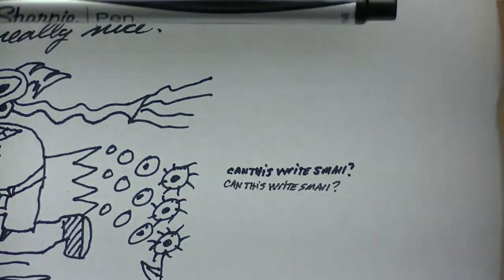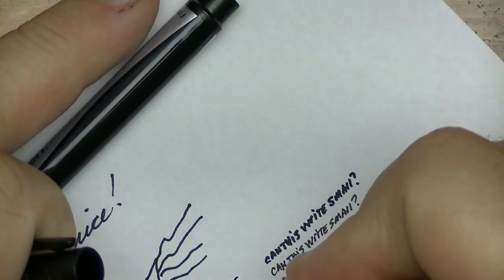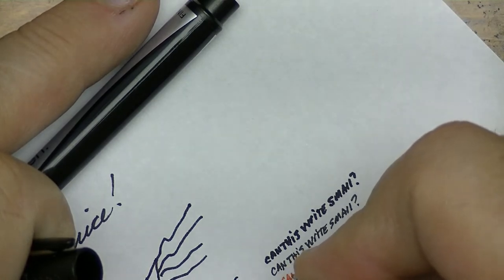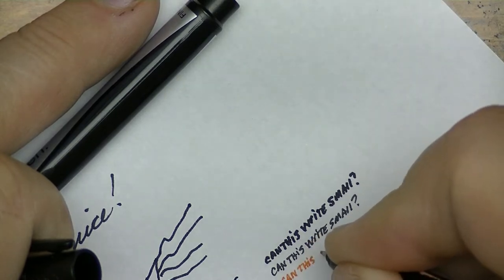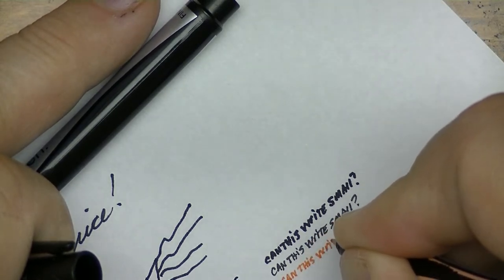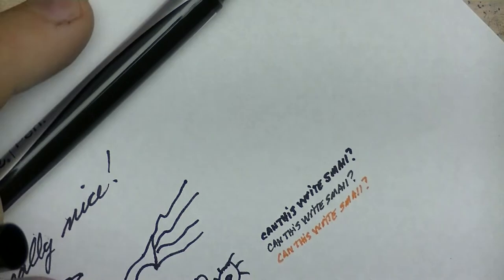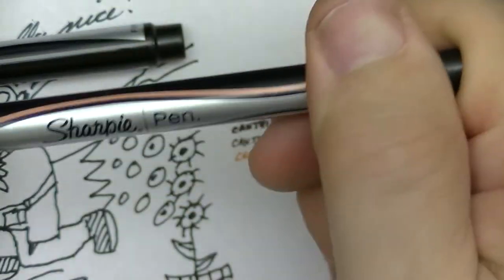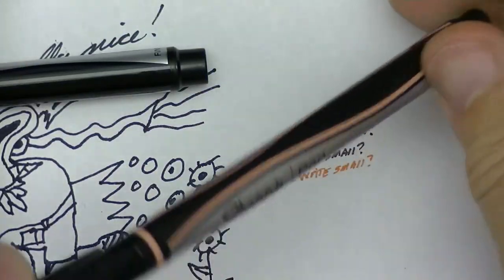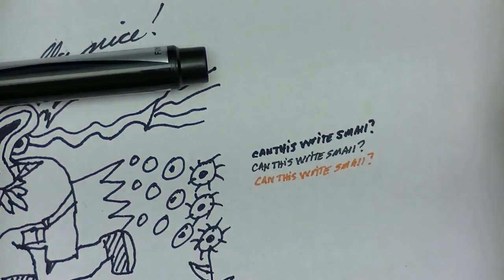I'm curious about this other one I found — it has a strange color to it. Oh, because that's the color. This is nice — look at that, it's a kind of peach color. I just found it in a drawer, I don't know whose it is. I certainly didn't buy a peach color pen. Seriously, I have no idea.